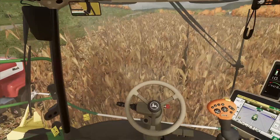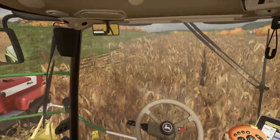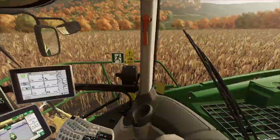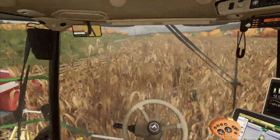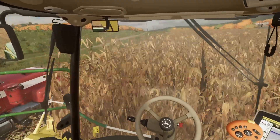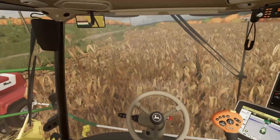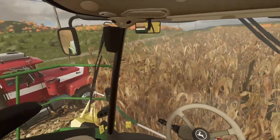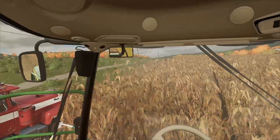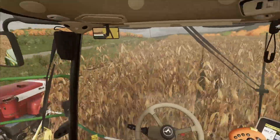The machine handles well. I am going at about 6 to 7 miles an hour — perfectly fine for me, plenty of speed. The machine's just coming along; I don't hear anything, it's not struggling for power, which is kind of an issue with our own machine — depending on the corn, it struggles, even though it's a 900 series. Too many different brands and machines with all their own sets of numbers — it's crazy.